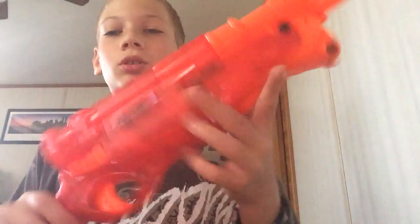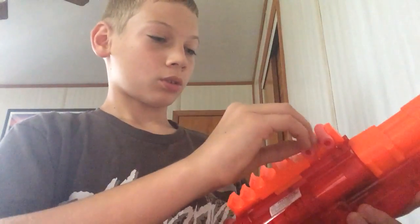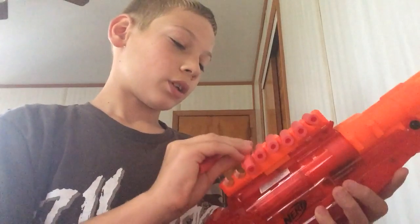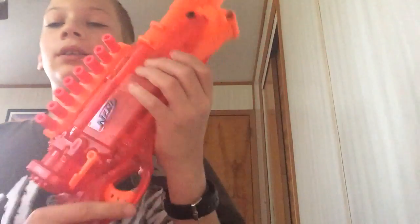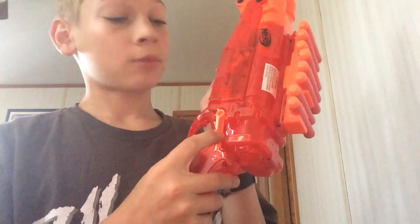So this right here just slides on right here, and here you can load your bullets. Just like that — beautiful.